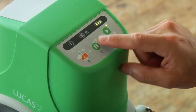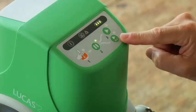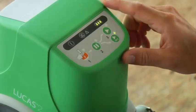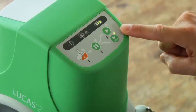This LED prompts you for ventilations eight times a minute. While Lucas is operating, the pause button pauses compressions with the suction cup up at the start position you set. Active 30 to 2 does 30 compressions, then pauses three seconds so you can give two ventilations. There's an LED to prompt you and also an audio signal that alerts you just before each pause.